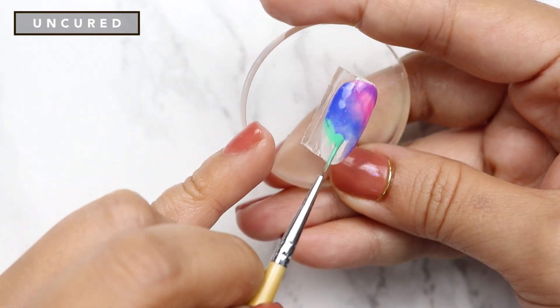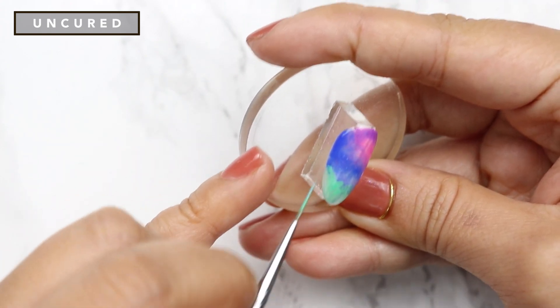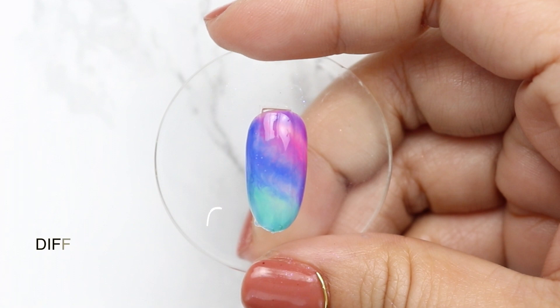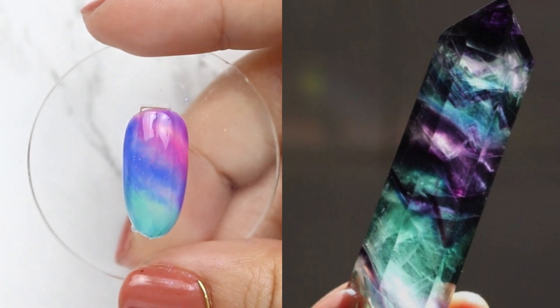Last, apply You've Got Kale to the rest of the nail and because we haven't cured yet, add any color on areas you feel could use more. Once you're happy with the design, cure. The first uncured layer of Candy Kate allows us to create different dimensions — it mimics the layers on the stone so well.